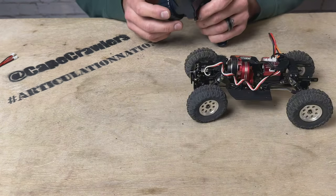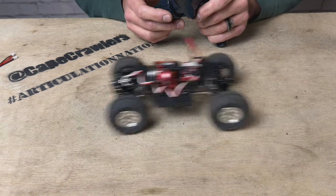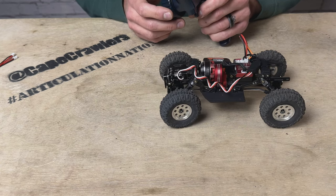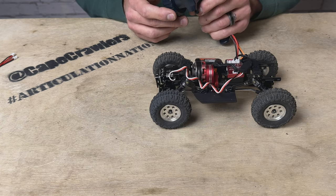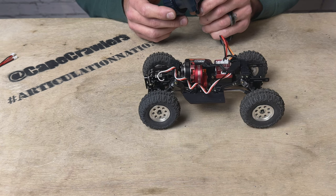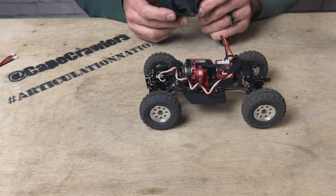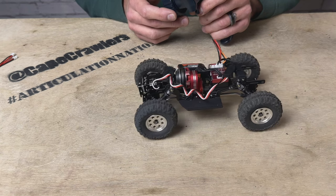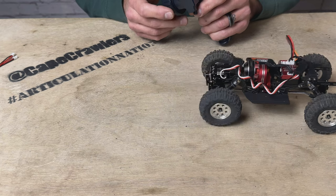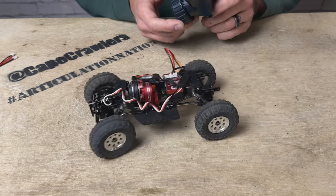I've got my steering and throttle directions all situated. Feels pretty good — super, super quiet, just like the Python. It does have a little hitch at really slow speed, that kind of cogging action. Hopefully that's something I can smooth out with the app; I didn't mess with the throttle curve or anything like that. Very easy installation and no problem binding it to the transmitter.